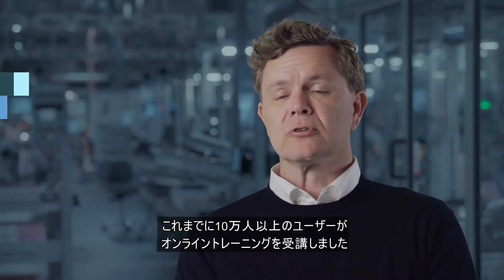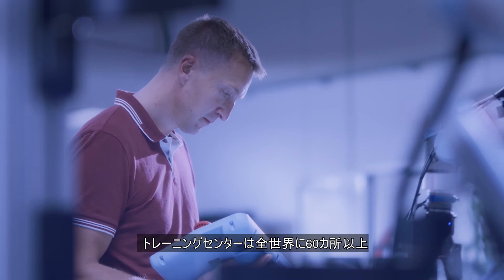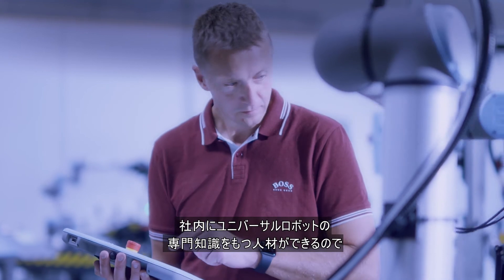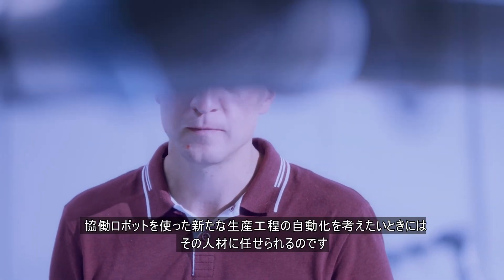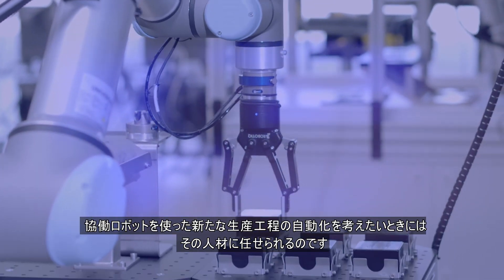More than a hundred thousand users have taken our online training, and we have more than 60 training centers. The benefits of attending an academy training are many — for the companies that send people, you now have internal Universal Robots experts, and they will most likely look at other parts of the production line for potential optimization with cobots.